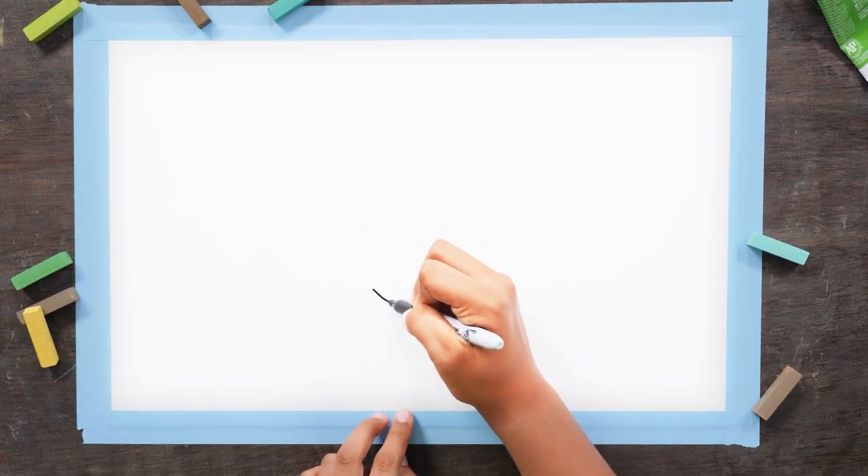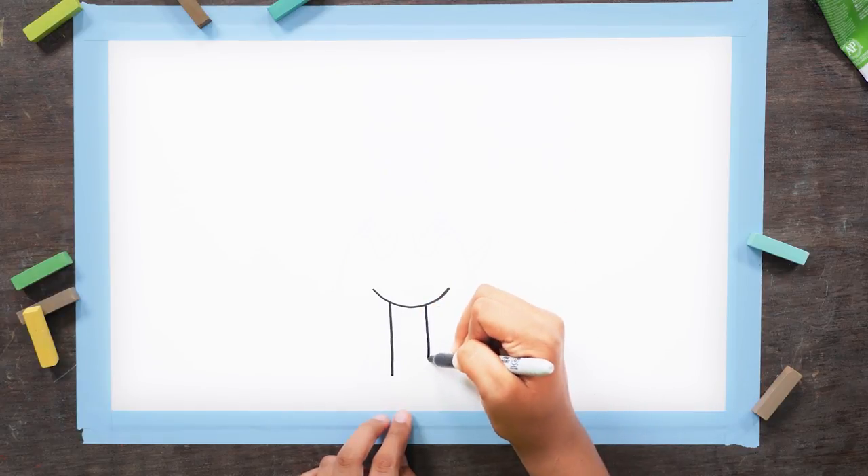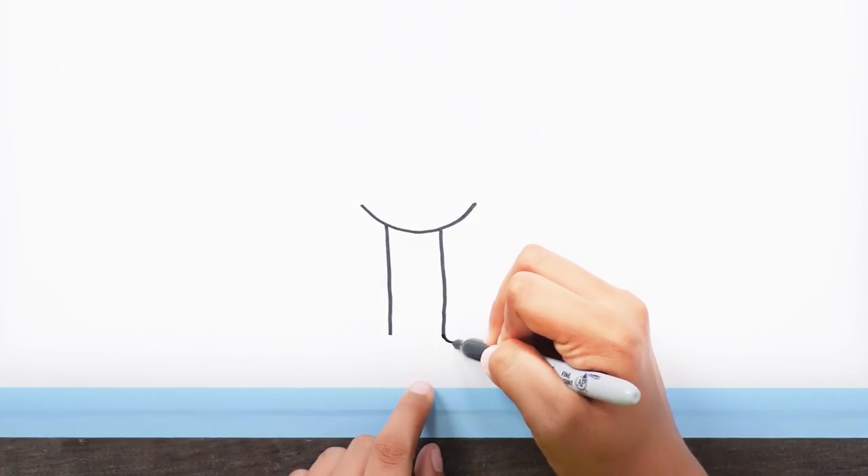To start, let's draw a wide U on the page like this. From that, draw two straight lines down. We're making his legs right now. Make sharp Vs for his toes.